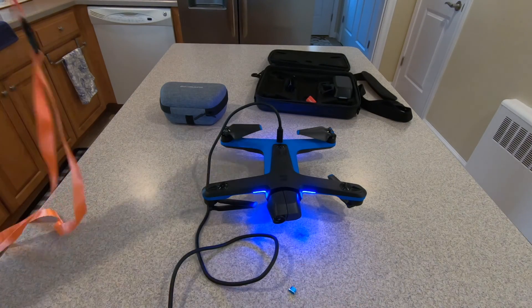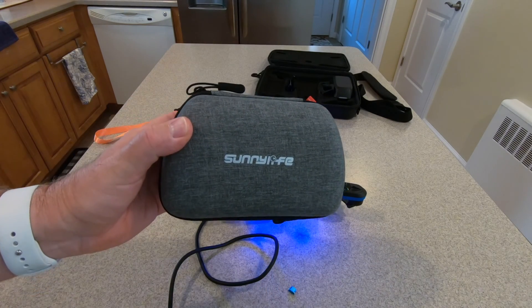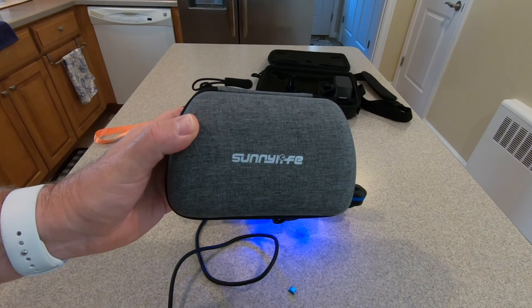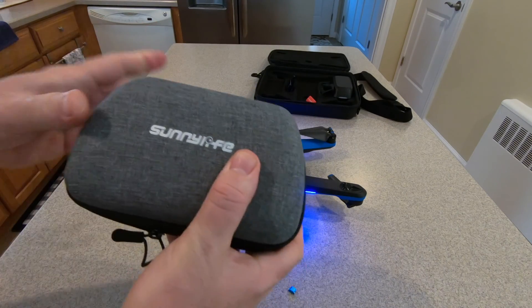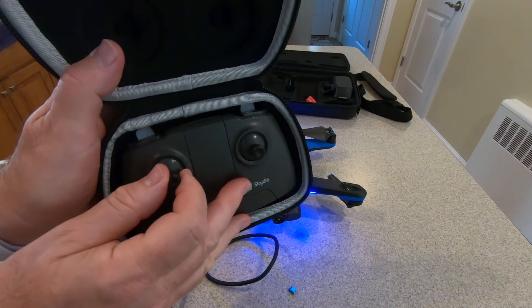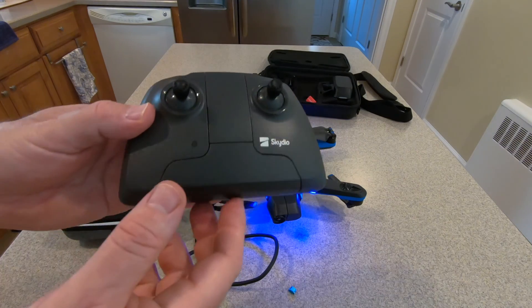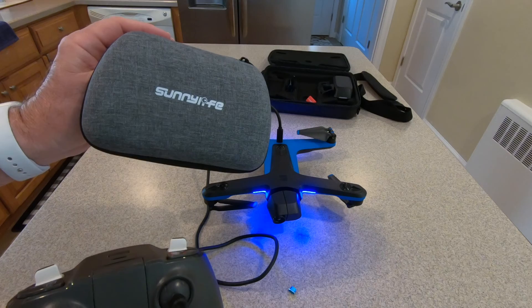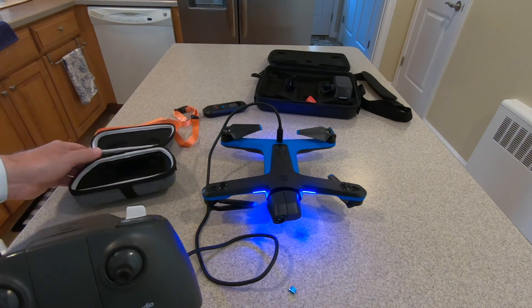We'll put the beacon aside and get our controller out. What I have here is a product by Sunni Life — they make accessories for drones, GoPros, and all those types of things. This was originally made for the Parrot Anafi, because the controller is actually the Parrot Anafi controller, rebranded as a Skydio device. I think I also ordered this from Rick Smith's store — if you need these products, go over and check the store out.